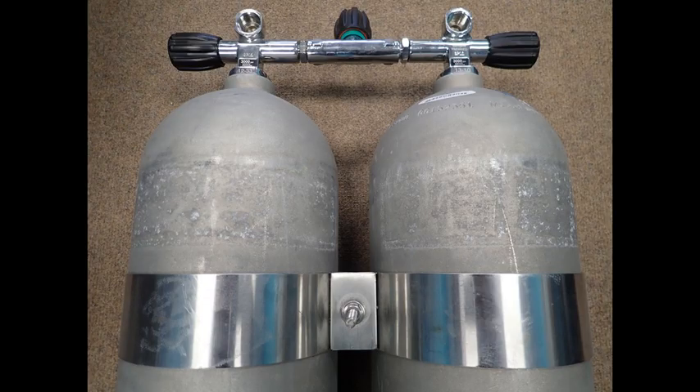Here is an example of dissimilar metal galvanic corrosion. This set of stainless steel tank bands were mounted directly onto this set of aluminum tanks. Aside from being unsightly, this situation could ultimately result in pits in the outside of the aluminum tanks.